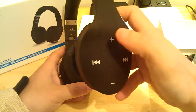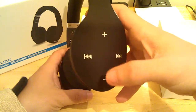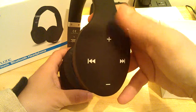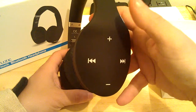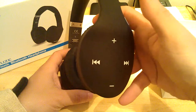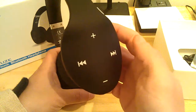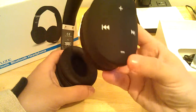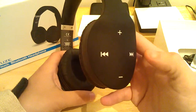The controls are on your right side. You've got your volume up, your volume down, your track back and your track forward. It's touch — it's simple. You just touch anywhere on the pad and swipe up. It takes about four swipes to go from low volume all the way to high volume. As you can see there are no physical buttons here — it's totally flat, it's a touch pad, and it's very sensitive.